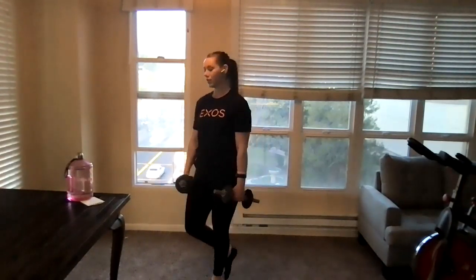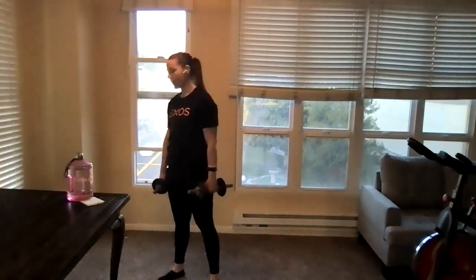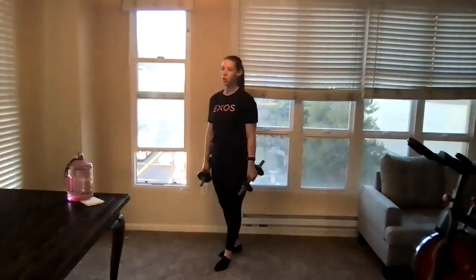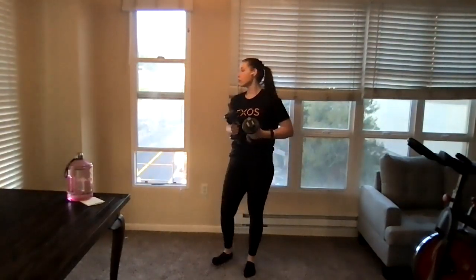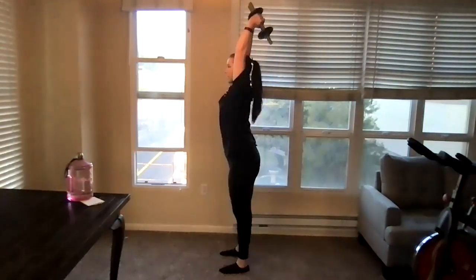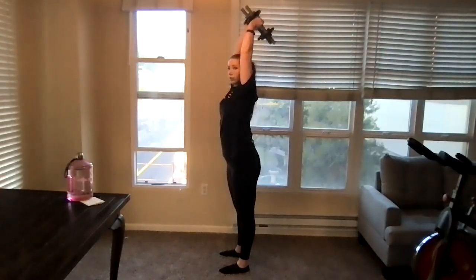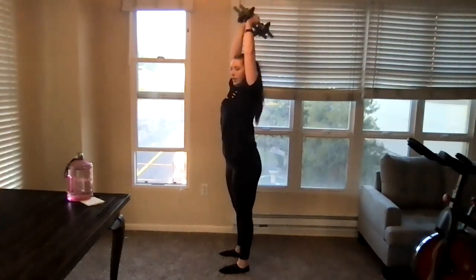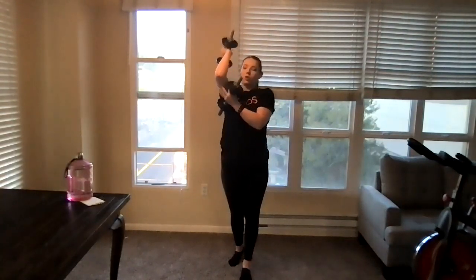We're getting a lot of different focuses with those squats. Next we're going to do some overhead tricep extensions. You can either use two dumbbells or one, whatever is comfortable and available to you. We're going to have those hands overhead, bend at the elbows, bring those weights down and extend through the tricep — down and extend. We should be feeling that all through the backs of our arms.